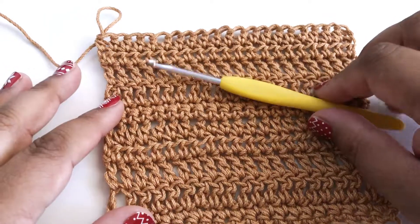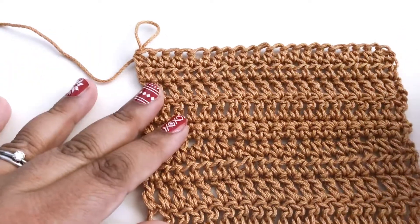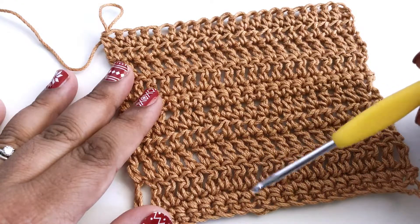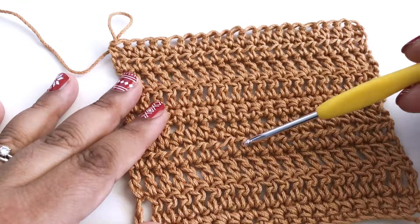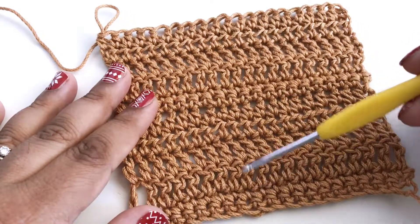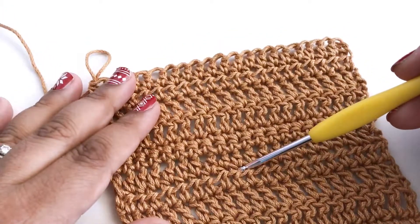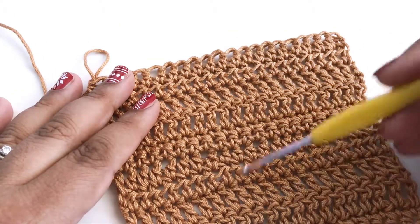In today's lesson we're going to be working a single crochet border around the outside of our swatch. So far in our swatch, if you've been following along, we've done a couple rows of single crochet, a couple rows of double, and a couple rows of half double. And I mentioned that if you wanted a nice squarish swatch you should repeat those six rows again.